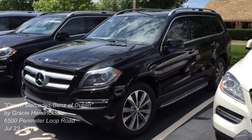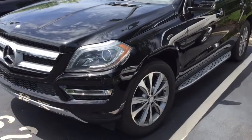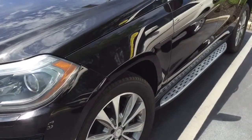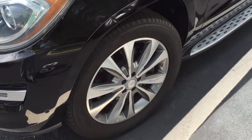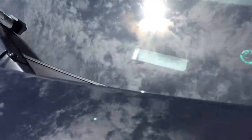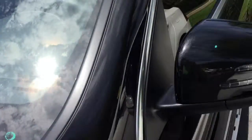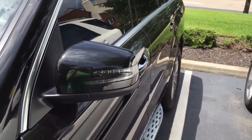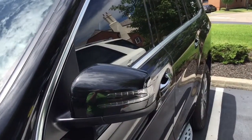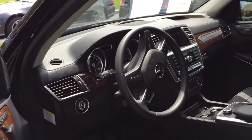Hi Vincent. This is the 2014 GL that you saw online. It does have the 20-inch wheels. Here is the VIN number. At the end of this video I will include some photographs that are close-ups of a couple of little flaws that I've found.